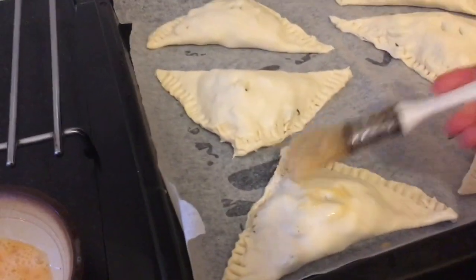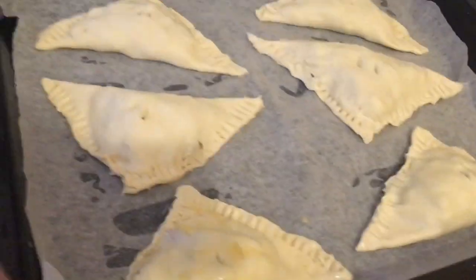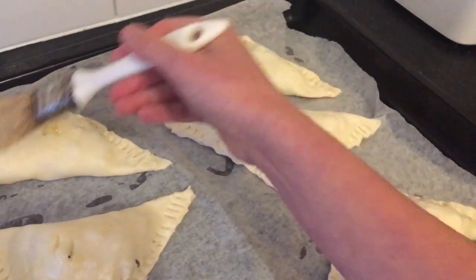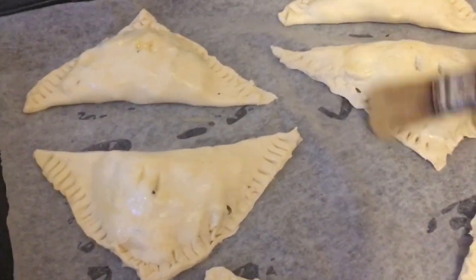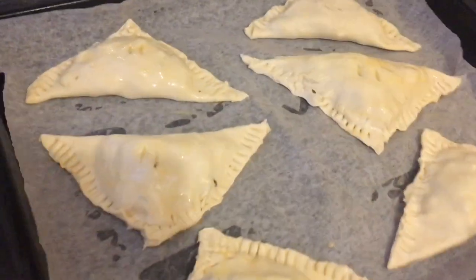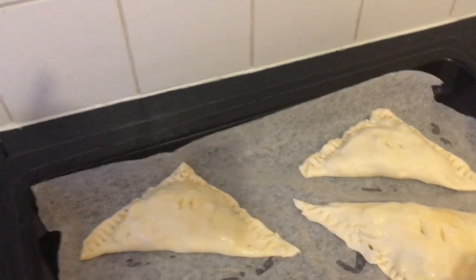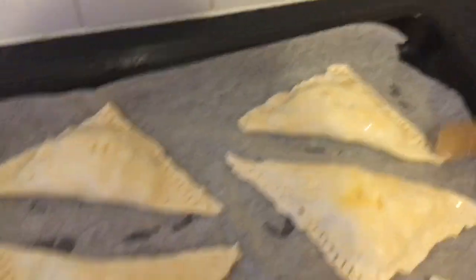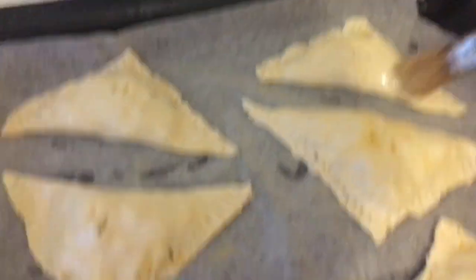I'm going to brush them all with egg. In chefing this is known as egg washing, and what brushing beaten egg does to pastries and cakes is it gives colour — when the egg goes into the oven it will caramelise the sugars and create a really nice golden crust. If you don't have eggs you can use milk instead but you'll generally get a better golden brown colour from egg. Make sure you've coated all that pastry. Give each turnover a little bit of space because it's puff pastry and it will puff up.